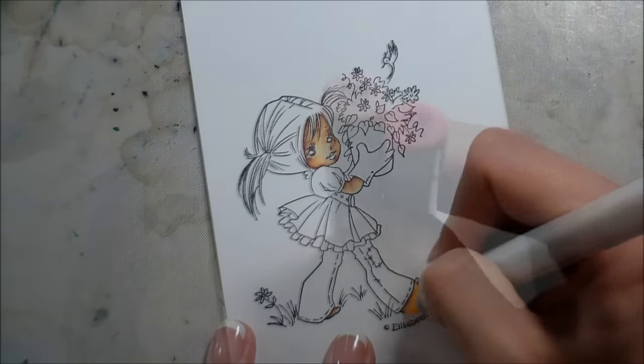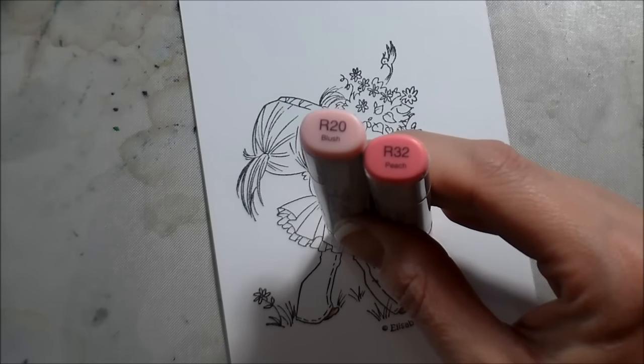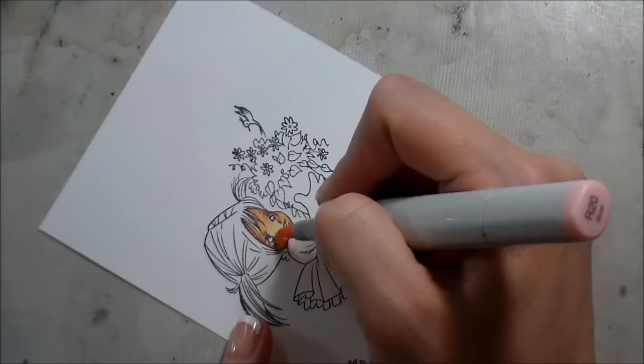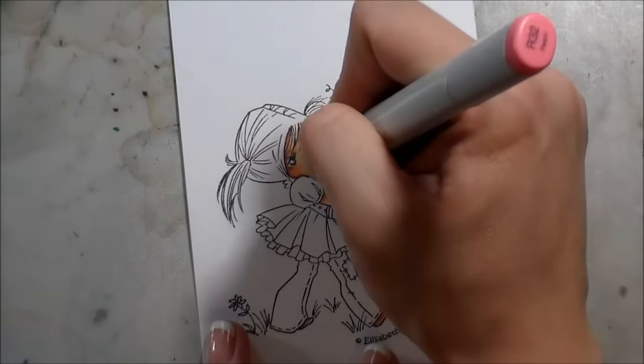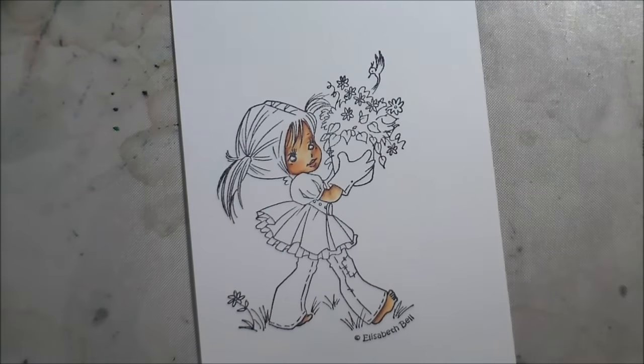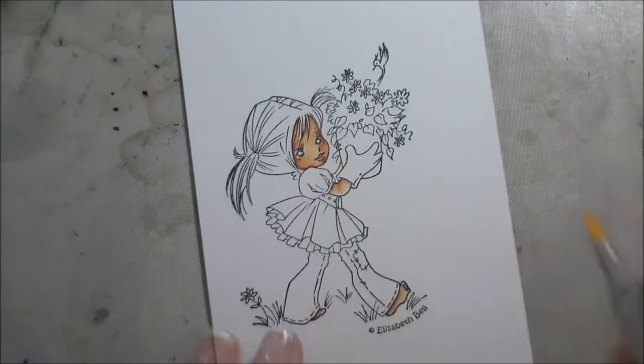Then I'm going to go over the whole thing with my lightest, which is E50. I'm going to add in some blush — ironically, R20's name is actually blush — that's just my preferred color for adding some color to her cheeks. And then I'm using the R32 to color in her lips. I'll blend that back out with my E50, and then I'll go ahead and move on to her hair.